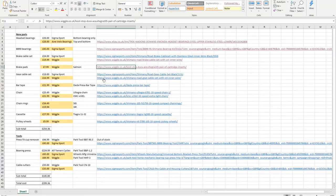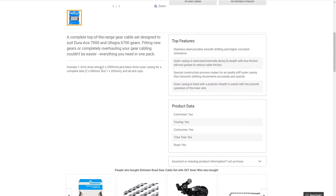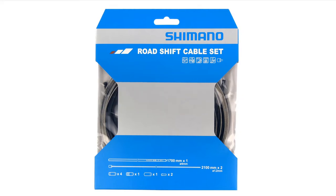Next, the gear cables — similar sort of setup. So we've got the road shift cable set. You've got the inner wires for the two cables, the black outer casing, and all the end caps and whatnot — the bits that you crimp at the end. I think you might call these ferrules. Never had cause to say that word until the recording of this video.